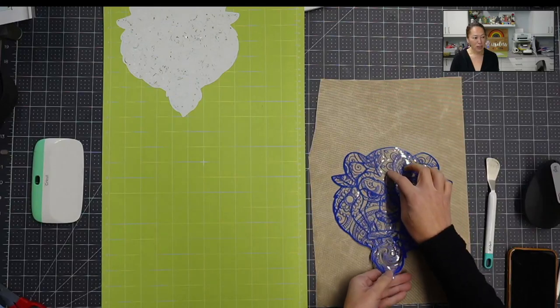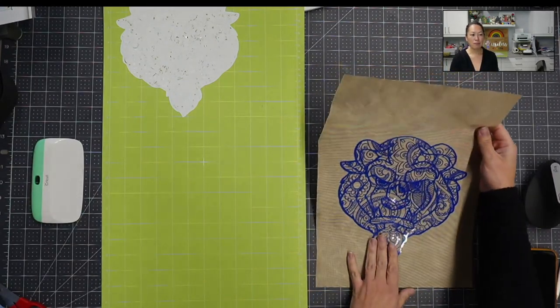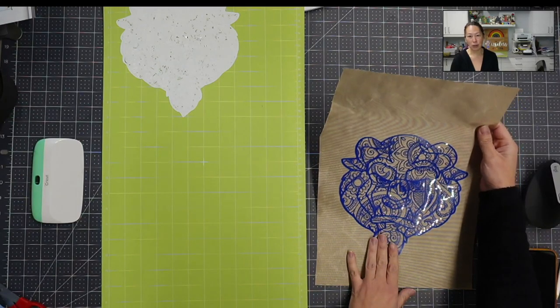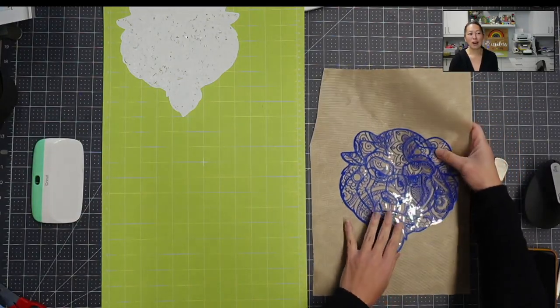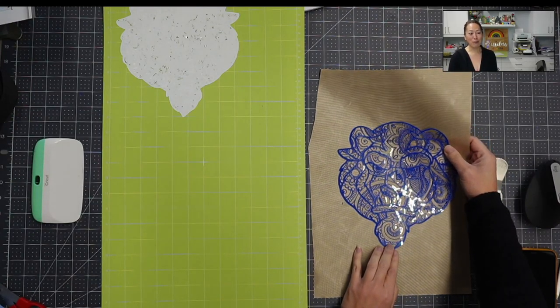Anything that you see in brown right now against the Teflon sheet — you would have normally weeded this by hand with your little pick, and it could take quite some time. The owl that I did earlier this week, Steph Craft Rain did it and it took her an hour and 50 minutes.